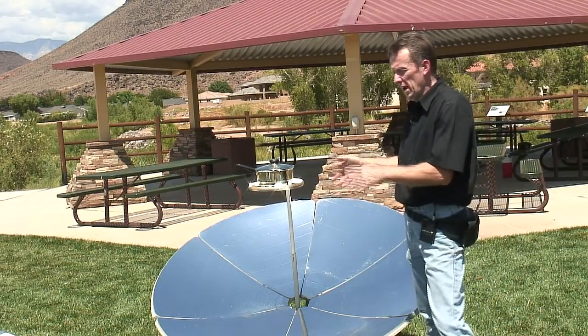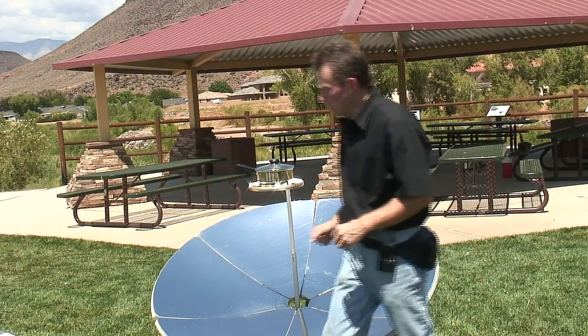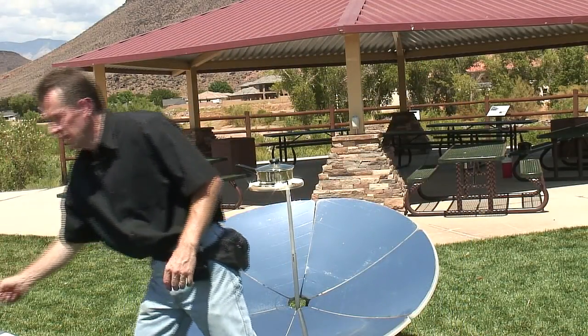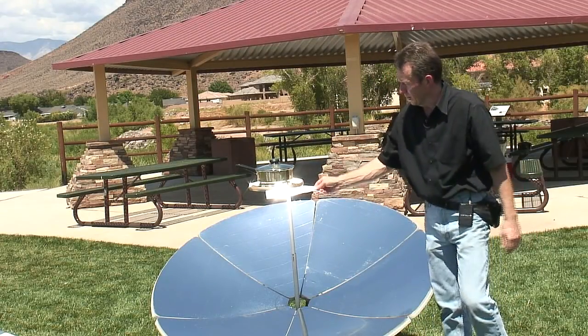Concentrator cookers are a little more hands-on. You can't leave them. I'll give you a little idea here about how hot a concentrator cooker can get, or a parabolic as they're called.